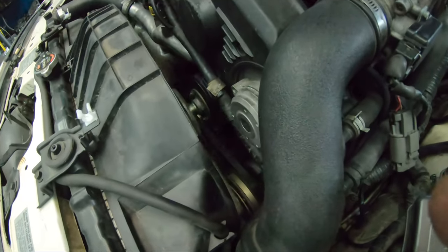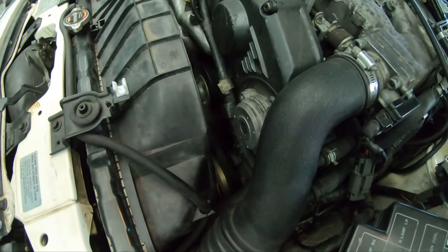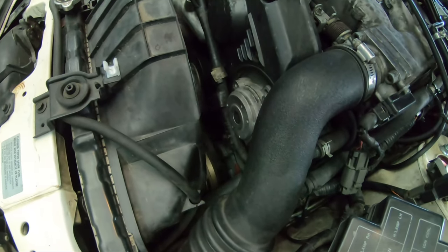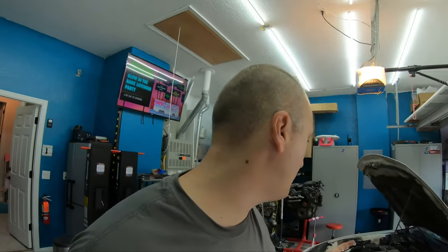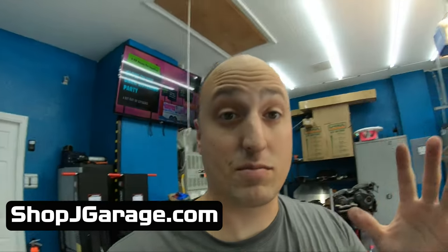Everything looks good. There's a little sound but it's just a piece of tape coming loose on that wiring harness, which we need to relocate soon. No squeaks, not too tight, we didn't break the belt — perfect. This car sounds amazing for a 30-year-old car. Thank you so much for watching. If you want to learn more about maintaining your 300ZX or watch me build it — we've got engines, turbos, things are happening in the garage — make sure to hit subscribe, check out Shop J Garage, and I'll talk to you next time.